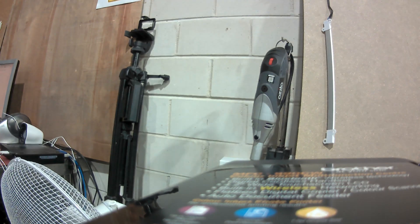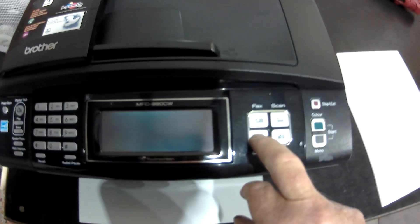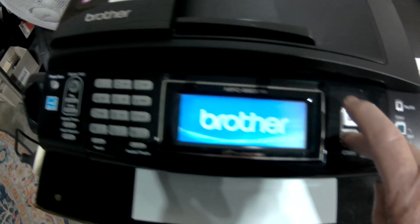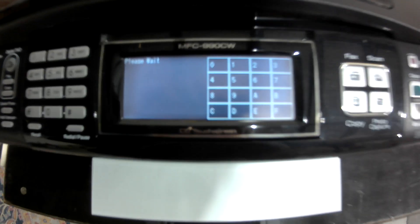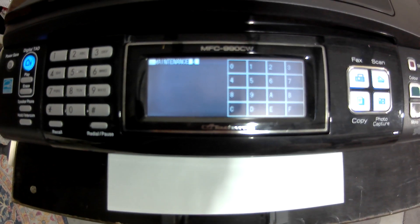Putting the power into the wall, holding the copy button — keep holding it. Now you've got a screen showing you're in maintenance mode.